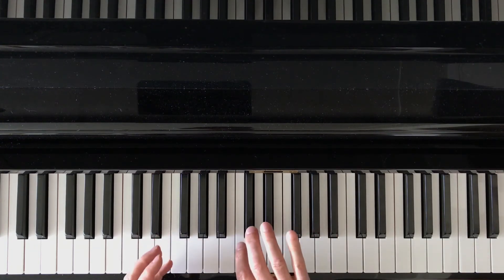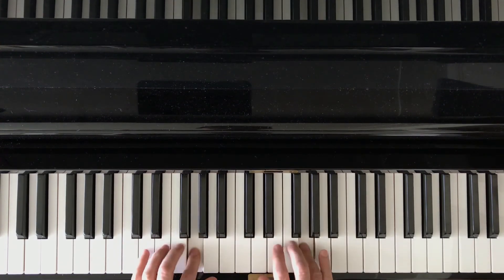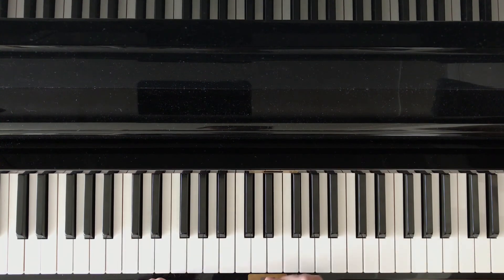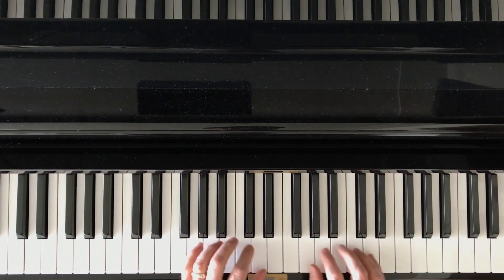So I would get used to going with the left part of the hands to the right and back. G position: C, D, E, F, G. Great. And those are the classic white key pentascale hand positions.